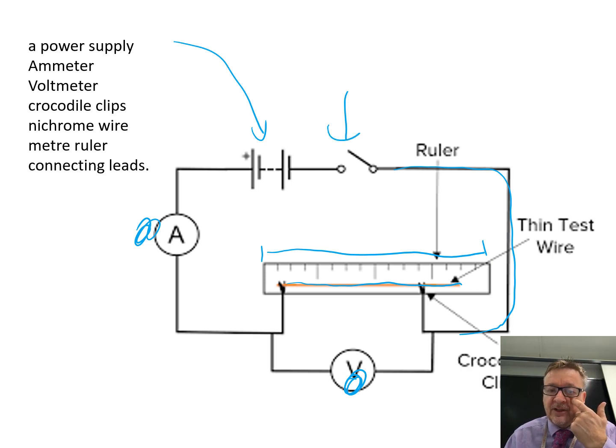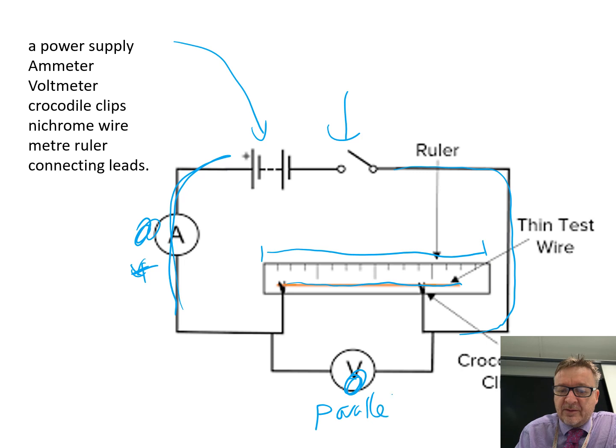One of the most important things when setting out circuits is to literally lay it out flat in front of you and map it out exactly. If it looks like that in front of you when you've actually set up the circuit, then you've done it right. Also remember that an ammeter always goes in series, so the electricity passes through it directly, and a voltmeter always goes in parallel around the object you're testing.